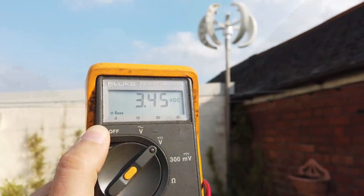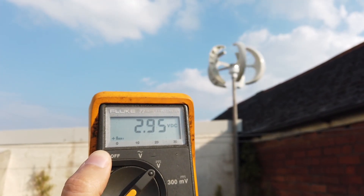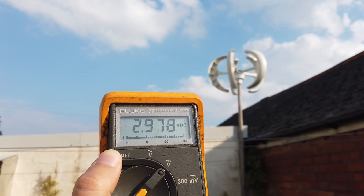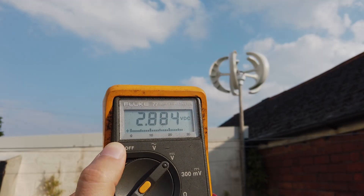Well, voltage is a little bit low, really — it's sort of two or three volts. And here's the sad news, guys: it's not going to get much better than that.